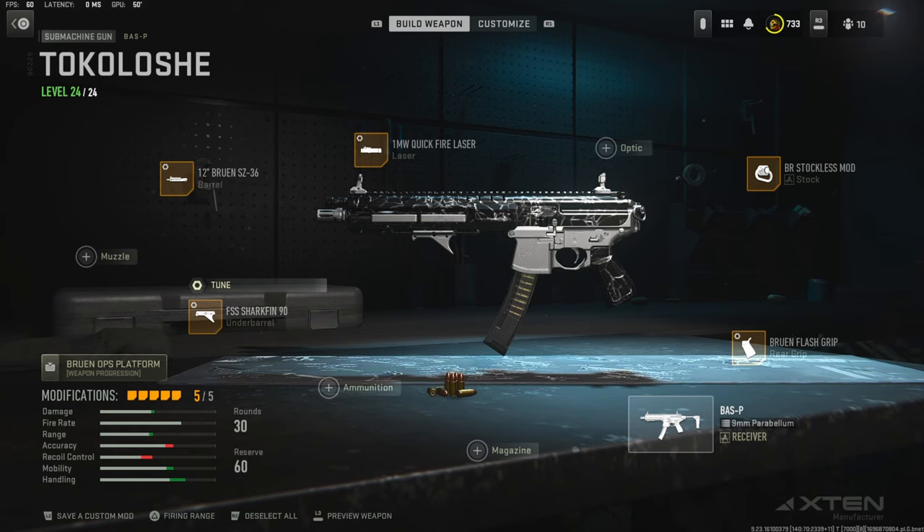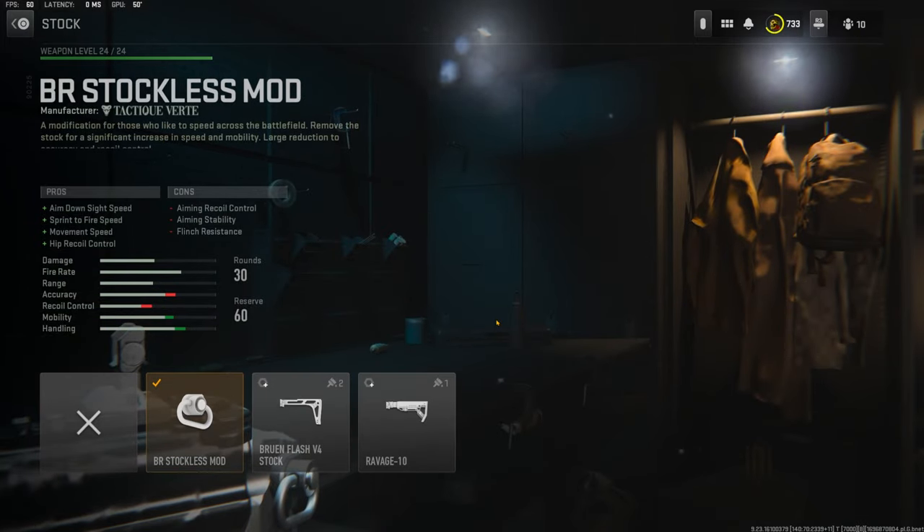Before getting into this class setup you can see the attachments right here. I wanted to make a really fast mobility class setup for you guys and I ended up making a perfect one. I'm going to quickly go over the attachments and basically why I chose them.